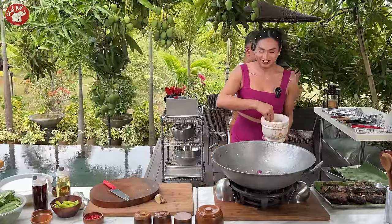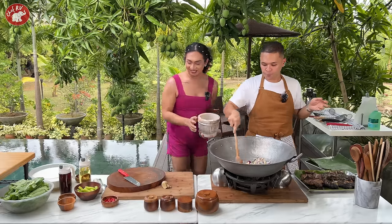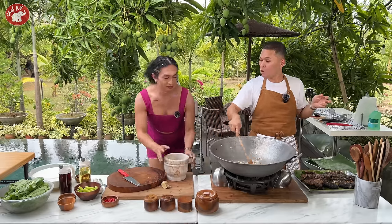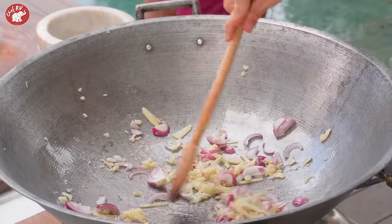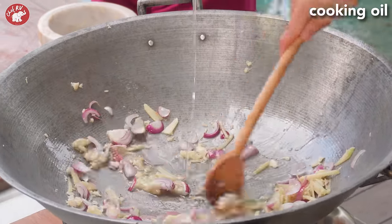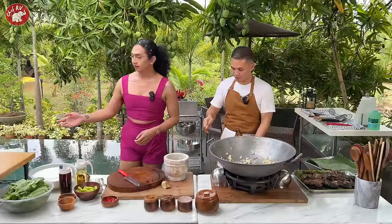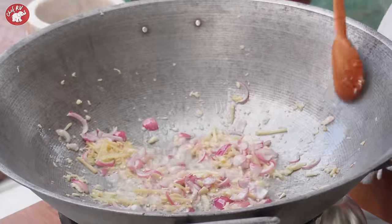Maarte ka. Pero matuto ka man lang magluto. Oh my god. Konting cooking oil — lagyan ko pang cooking oil. Pwede nga humingi ng basahan. Okay na. Ayan, iba-brown lang natin. Namang ko talaga ng amay ng gisa.